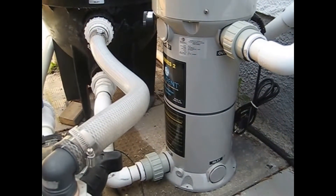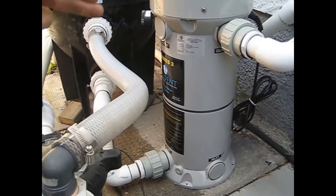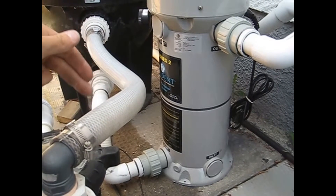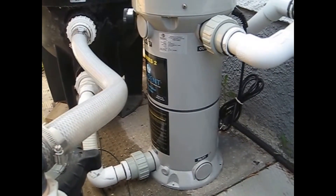That water is coming from the pool filter. Once it comes from the pump, through that hose, gets filtered down here into the UV system, it gets sanitized, and then it's off to the heater and back to the pool.